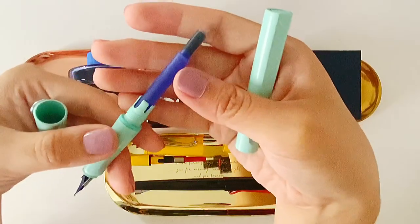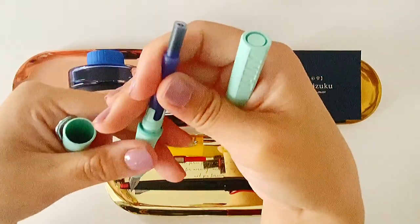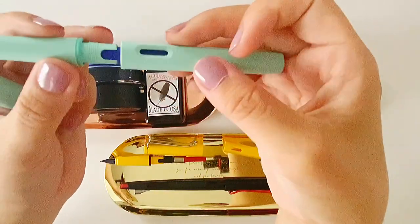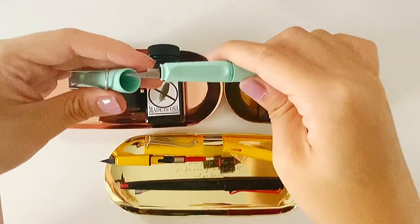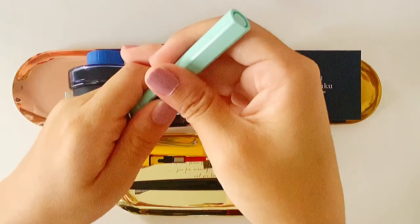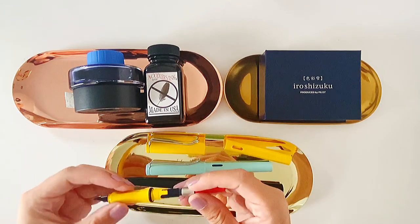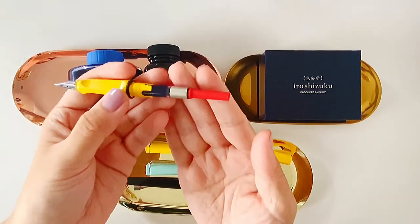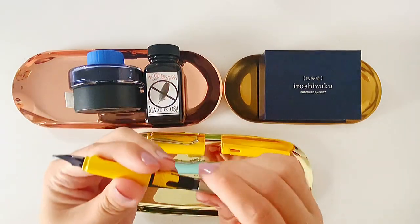Another disadvantage of this pre-filled cartridge is that it's not waterproof, and I'm looking for waterproof ink because I want to use it in my comics and sketches. I'll need to paint watercolor on top of the ink, so waterproof ink is really important to me. That's why I purchased a fountain pen converter — it's specially designed for Lamy pens, not very expensive, about five dollars — and you can refill it with your own inks.